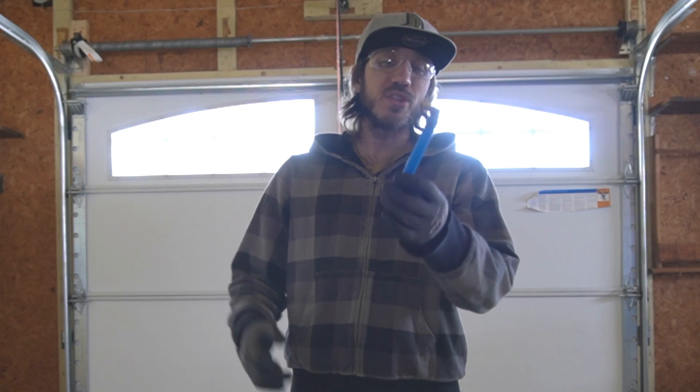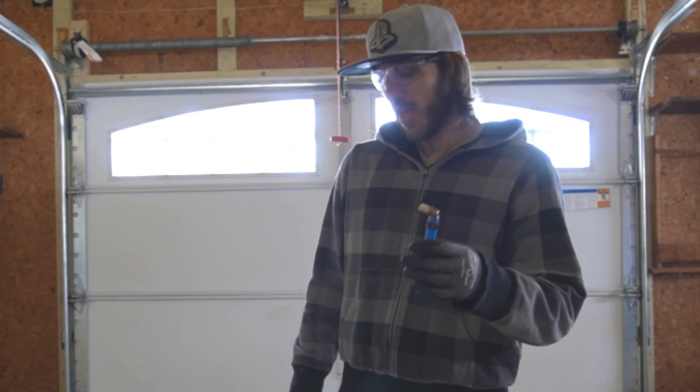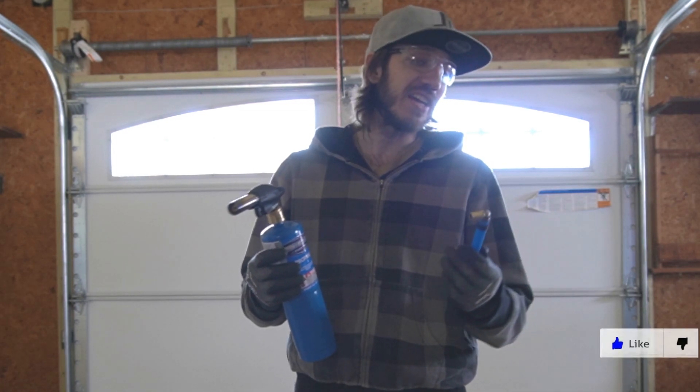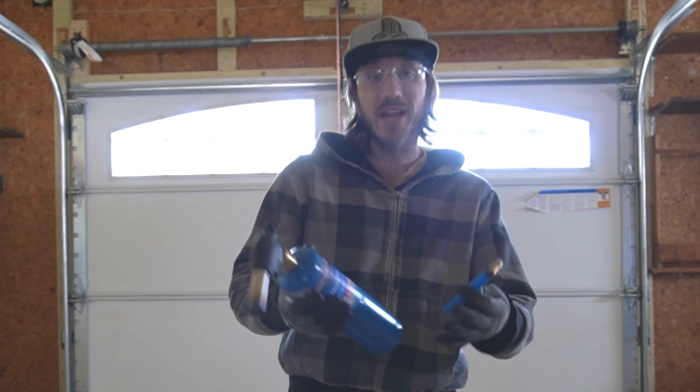So, I don't have a tool to actually take this off by cutting it and cutting around the PEX around it, but I do have a propane torch. What if I would heat up the PEX and just simply slide it off? Would that actually work? Let's go ahead and try it out right now.